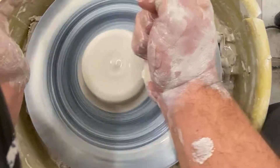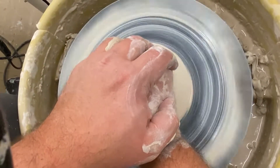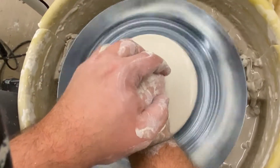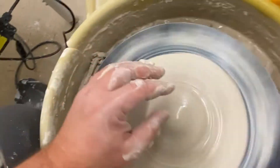Once it's centered, I'm going to take my fist and hulk smash — press down into the clay and just flatten it out onto the wheel. I want to take it so it's about a quarter of an inch thick.